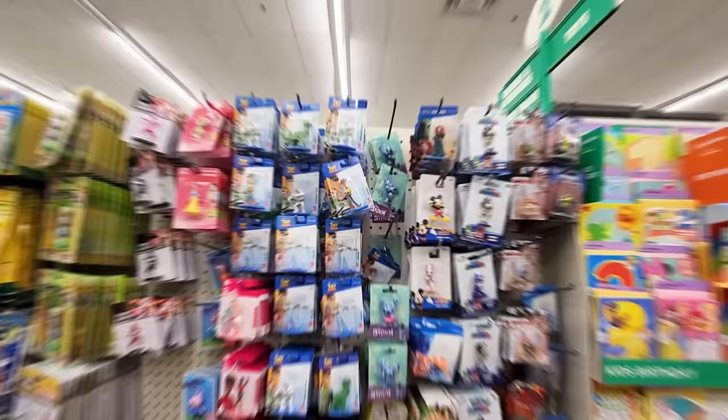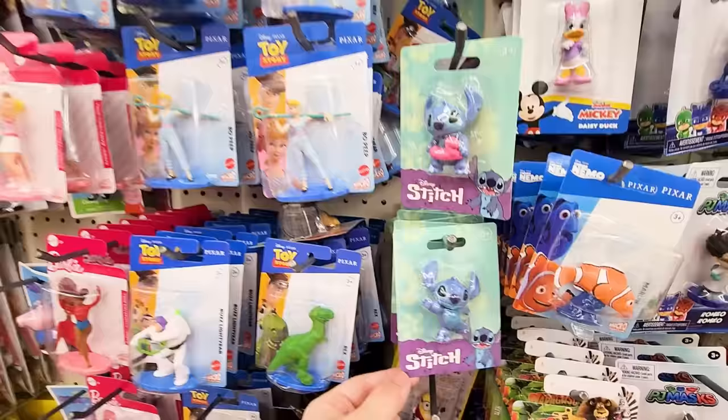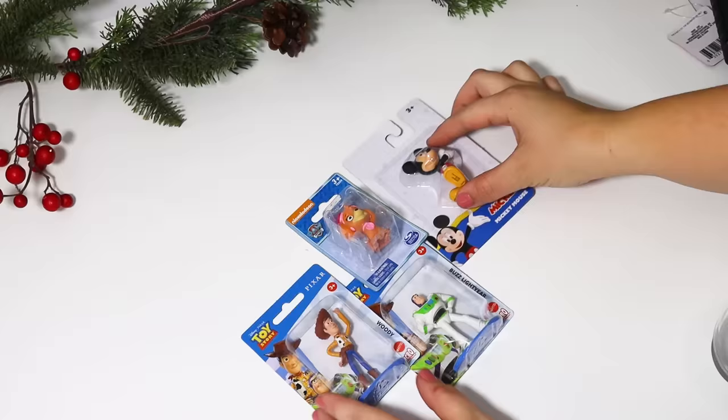Dollar Tree has these little miniature licensed figurines all year, so they're perfect to grab whenever you see whatever your kid is into. My daughter loves Toy Story as well as Disney characters, so I'm pairing that with some of these little upside-down mason jar ornaments — these are perfect to create little snow globes.